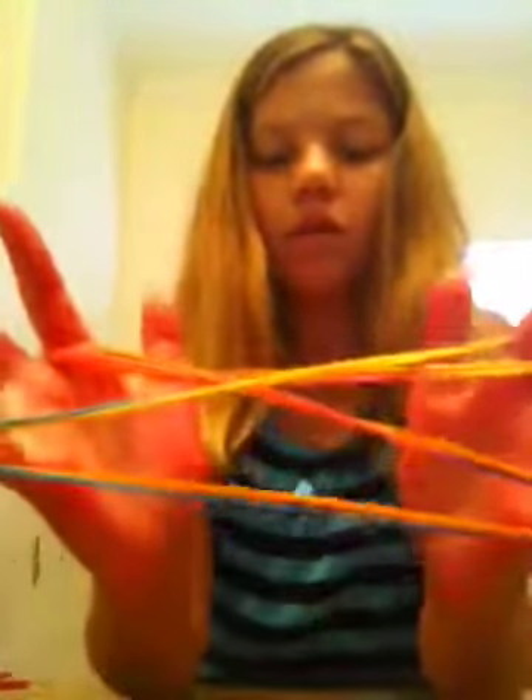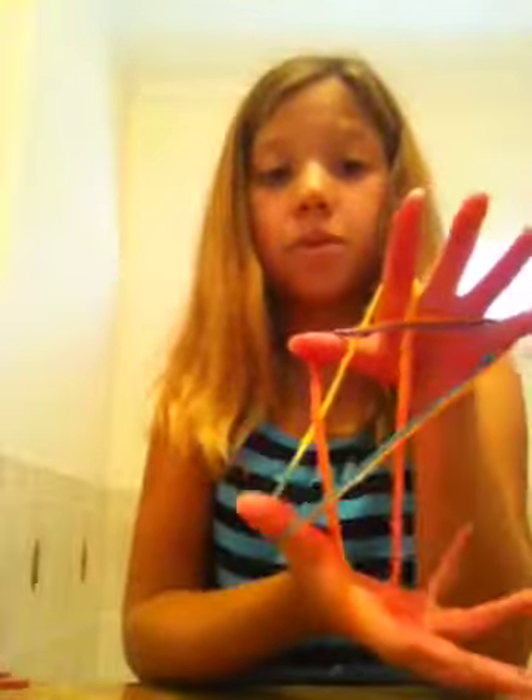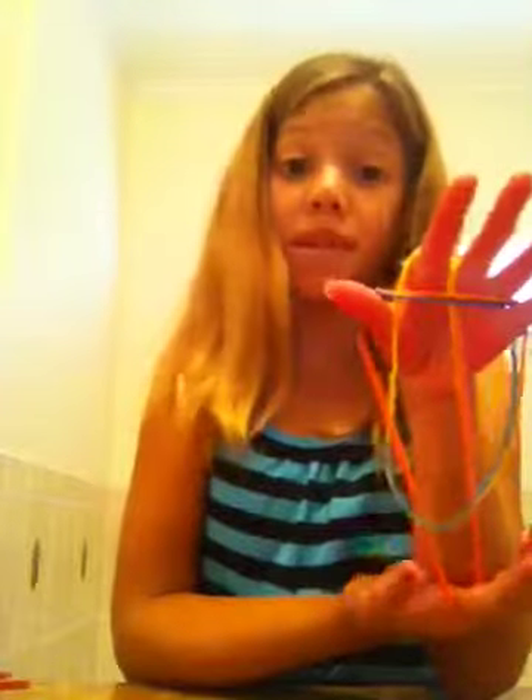Let go of your pinkies and put your pinkies in this little hole like that. Kind of stretch it out. Let go of your thumbs. Go over two strings, under one string. Let go of one of your pinkies. And you made the star.